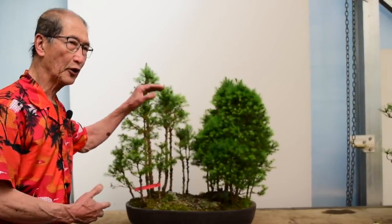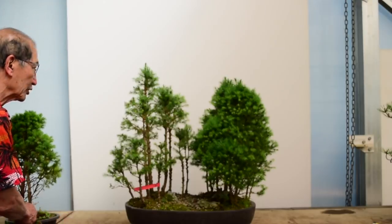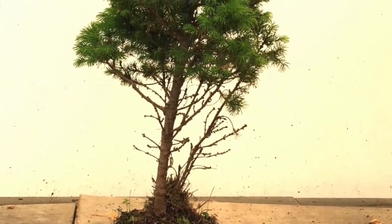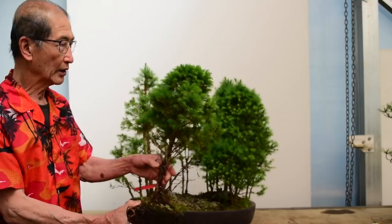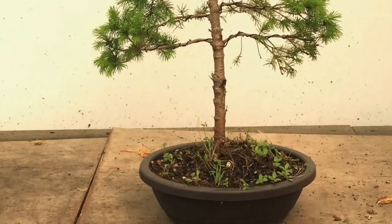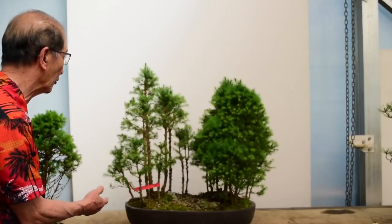Looking at this forest, you will have seen that I've already done half of it. This is a forest group that we made from ordinary dwarf Alberta spruce — this is the raw material we use. Some of you will know they're sold as Christmas trees, but we grow them in small pots, keep them restricted so the growth is tight and not so vigorous. We use this as raw material for making individual bonsai or sometimes put several together to make a lovely forest group.